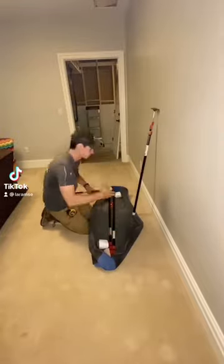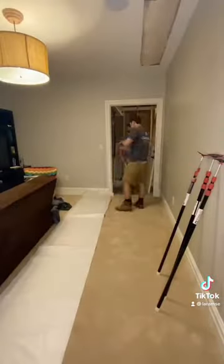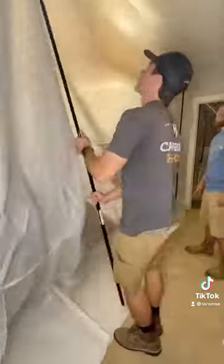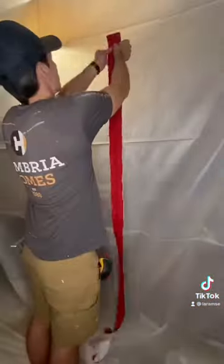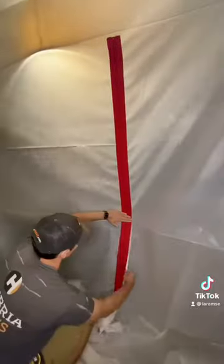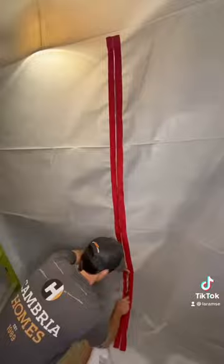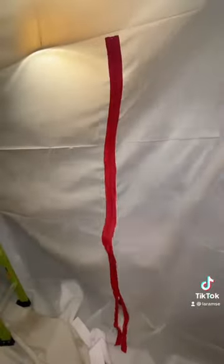I wanted to show off this product that we used to block off our construction area from the rest of the house. It's called Zip Pulls. What it does is allows you to seal off the construction area, and the way we can allow the homeowners to access it is just with this zipper. It adheres to the plastic and then you use a utility knife to cut your slit.